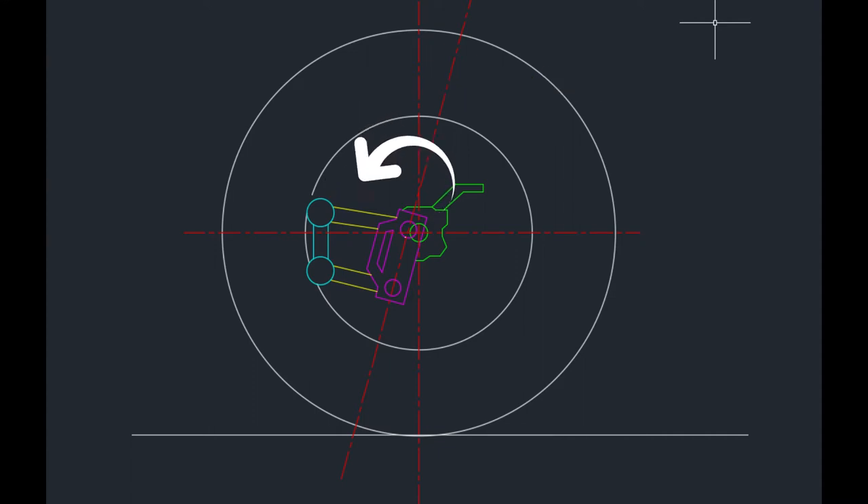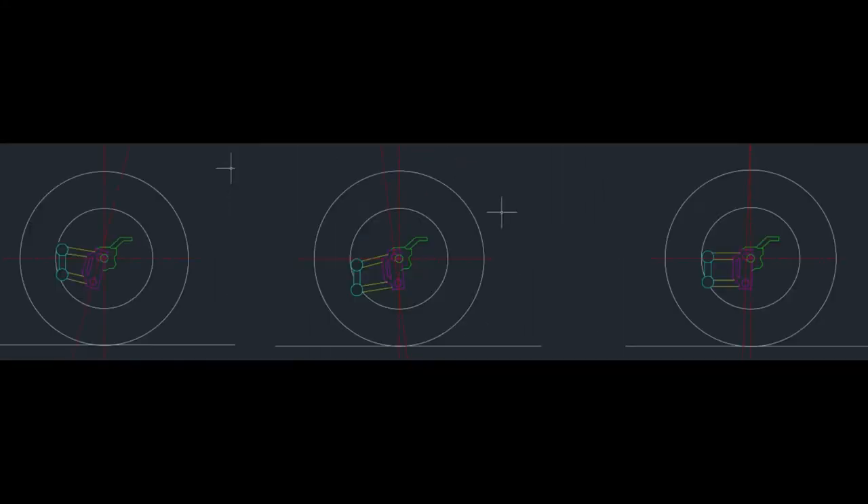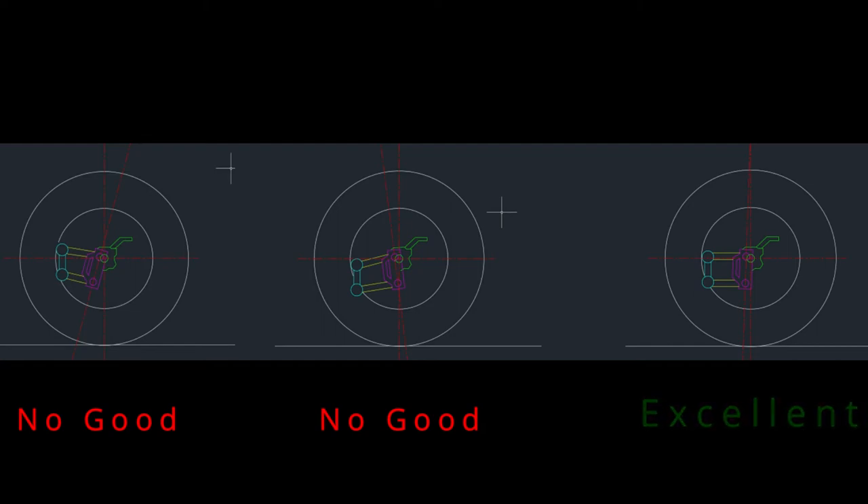What we're trying to get to is the stock position as best as possible — whatever that 3 to 5 degrees is. Let's look at all three pictures for comparison. The first is when the vehicle has been raised: the geometry kicks out the link pin carrier. The second is when you lower the car: the link pin carrier gets kicked in toward the car. The last one is the stock link pin geometry. That's the geometry you want to try to hit when raising or lowering your car using the caster shims.